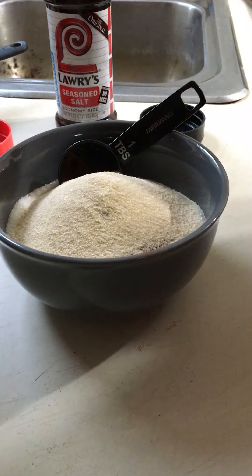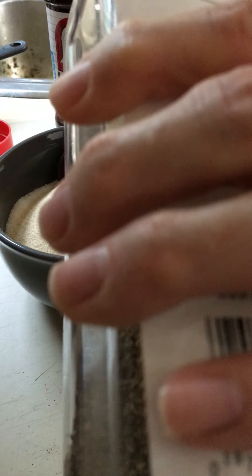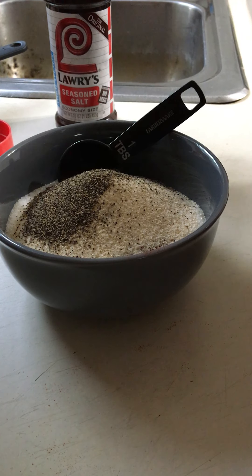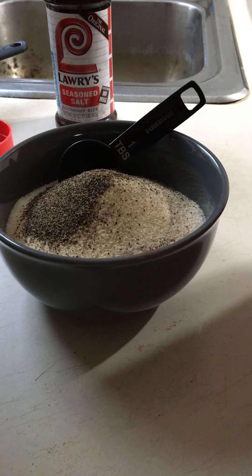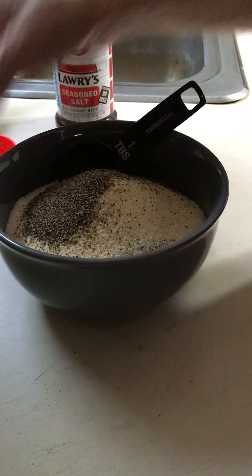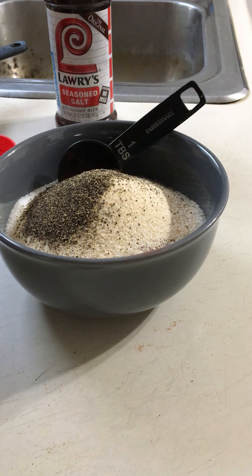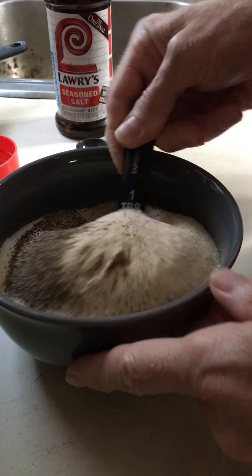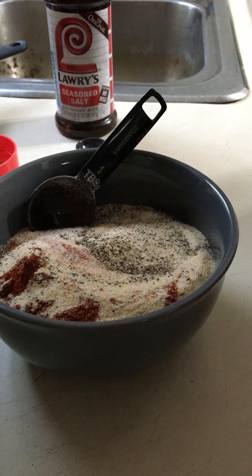Two teaspoons of ground pepper — I guess this is the end, y'all. This is double the recipe because I didn't know if it was going to be enough.